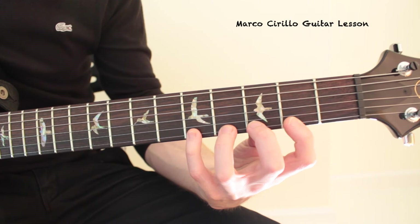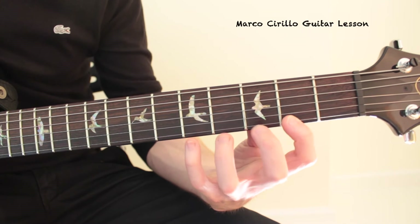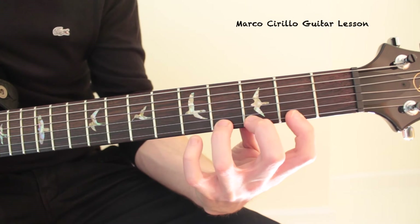When you lift them, try to keep the fingers really close to the string. Don't lose the position — keep them really close.